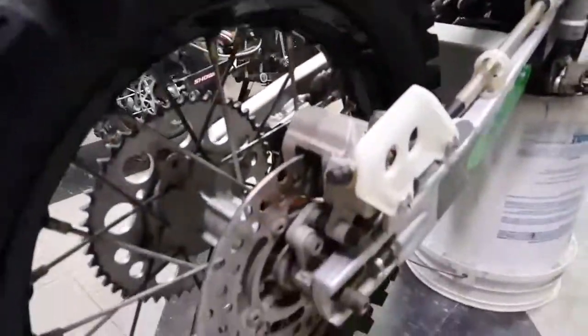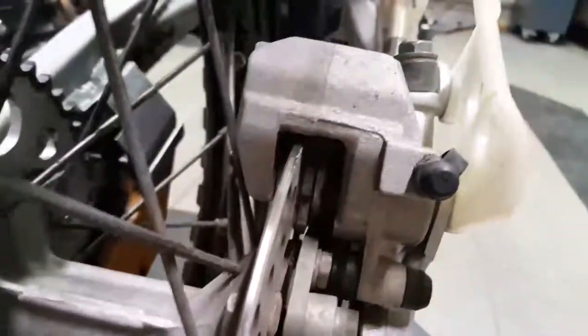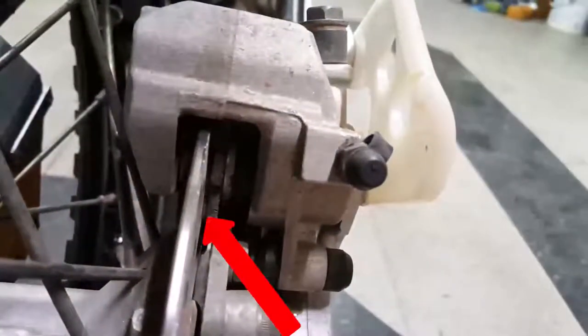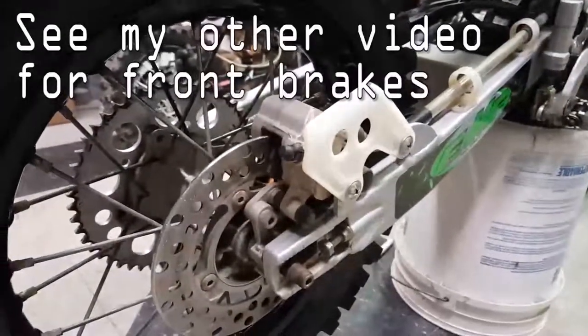When I painted these wheels, I noticed that our back brakes were really thin. I don't know if you can see in there, but there's almost like no pad left. So I just want to make a quick video showing how to change the brakes. I'm gonna do the front and the back on a KX 85.